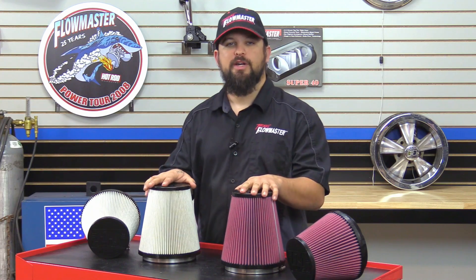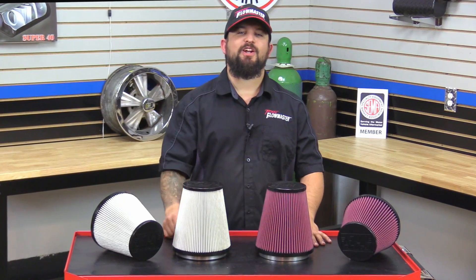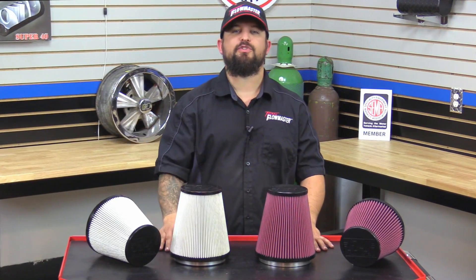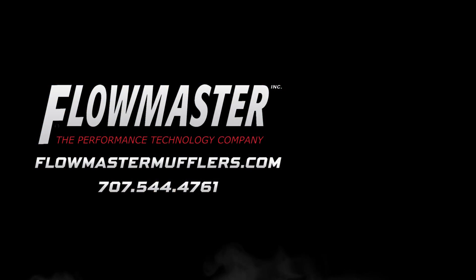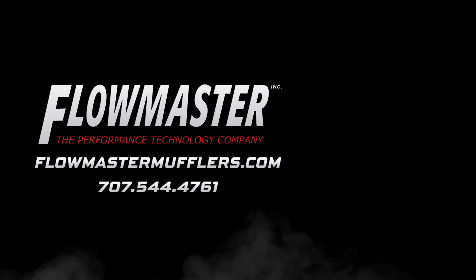Now both air filters are made right here in the USA. Be sure to check out our website for the right air filter for your Delta Force performance air intake. And thanks for watching. Be sure to subscribe to our Flowmaster YouTube channel and don't forget to follow us on Facebook, Instagram, and Twitter.